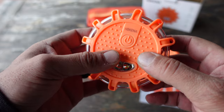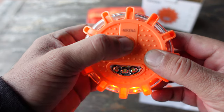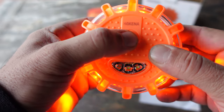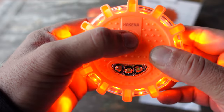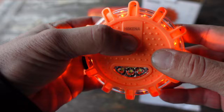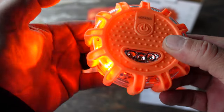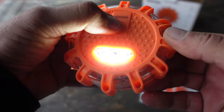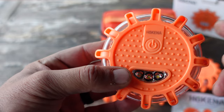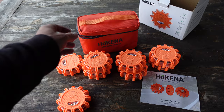These flares have an IP67 waterproof rating, so even for boat use that wouldn't be a bad application either. There are nine total lighting modes and you access them by hitting the power button — cycling through one, two, three, four, five, six, seven, eight, nine, and off. These LEDs have up to a one-mile visibility.